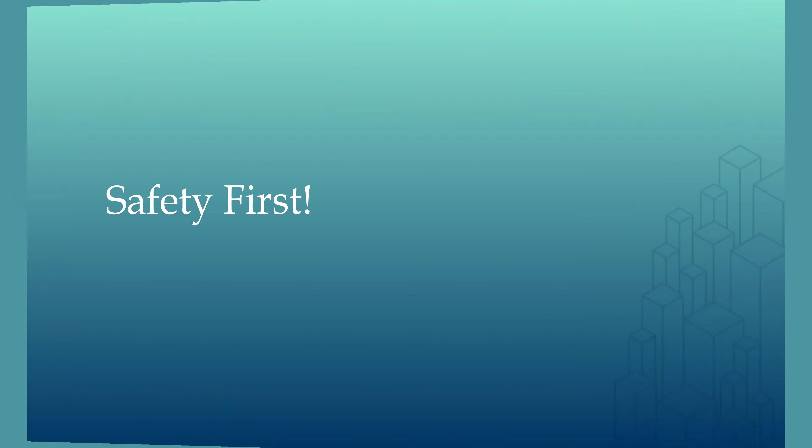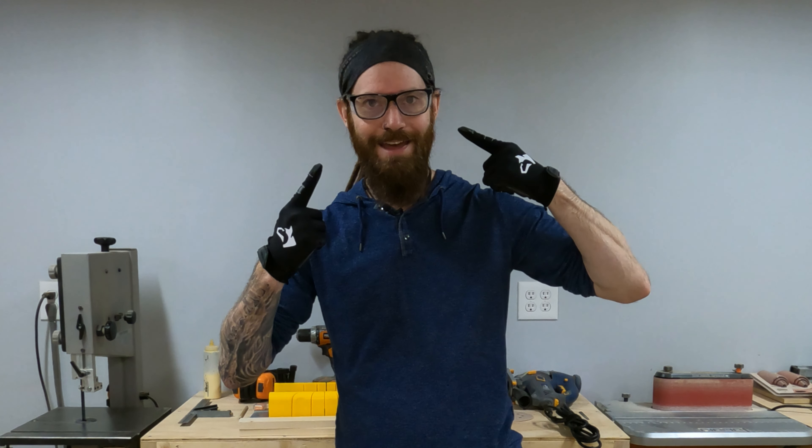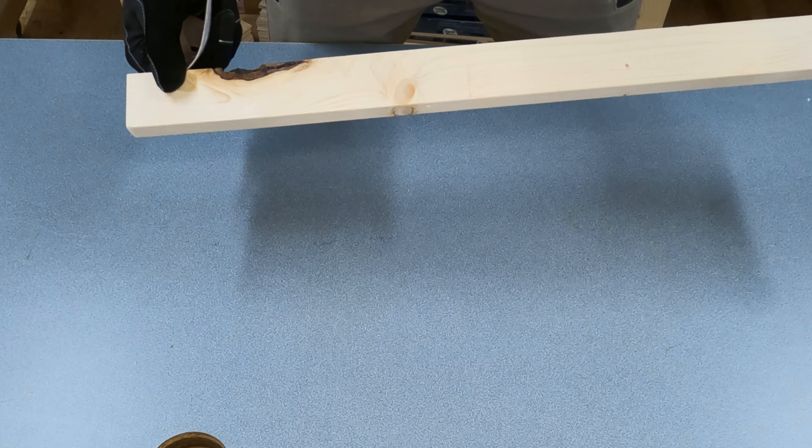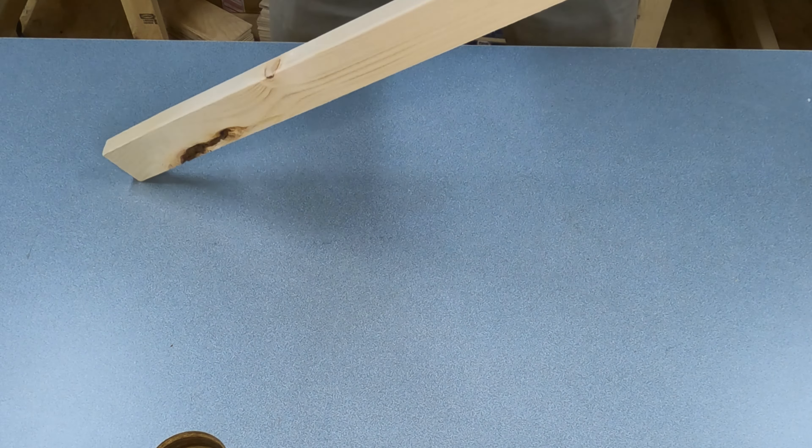First thing we're going to do — if you have long sleeves, roll them up. If you have long hair, tie it back and get it out of your face. Put your gloves on, and the last thing we're going to do is protect our eyes with our safety glasses. So now we're going to take our piece of wood and sandpaper and give all of the corners and edges a quick sand just to make sure there are no splinters or sharp edges.